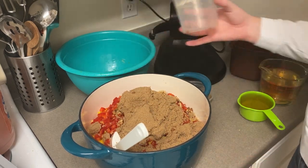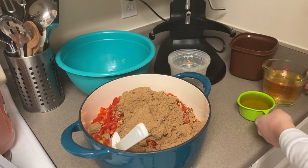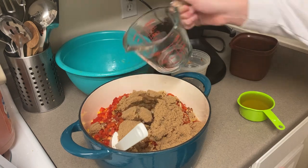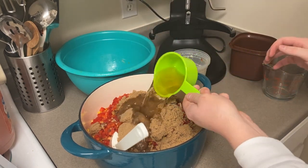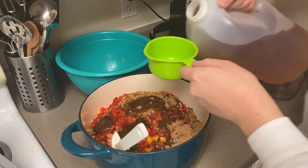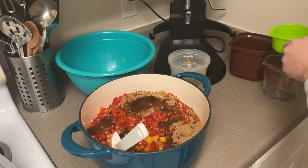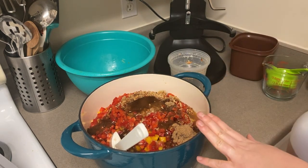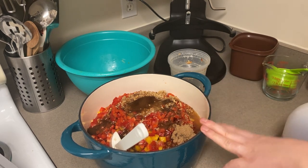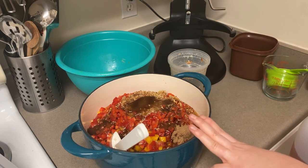Making sure this pot is just going to be big enough, we're also going to add a mixture of apple cider vinegar and water — one cup of water and two and a half cups of apple cider vinegar. Now I'm going to throw this on the stove and bring it to a boil over high heat while stirring to dissolve the sugar, then reduce to a simmer for five minutes.